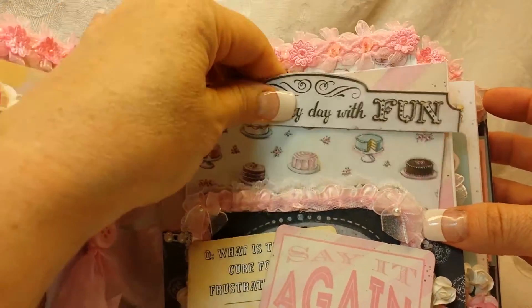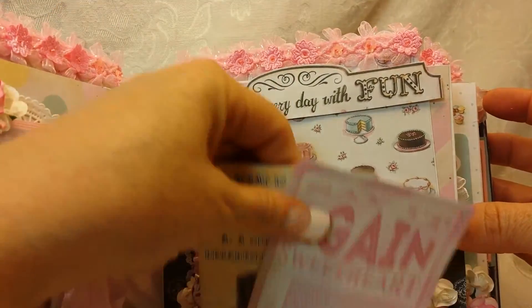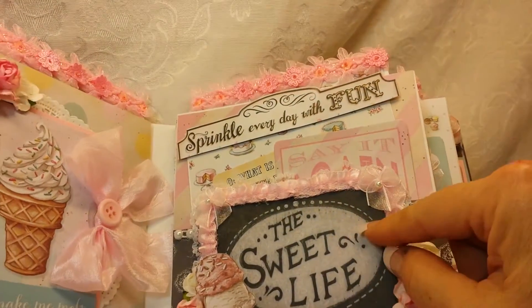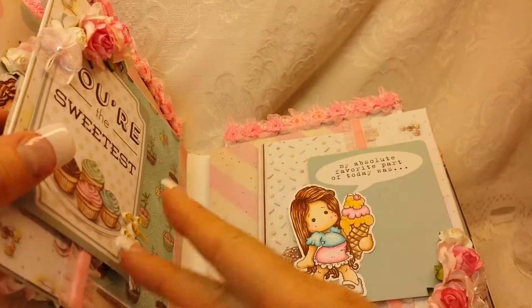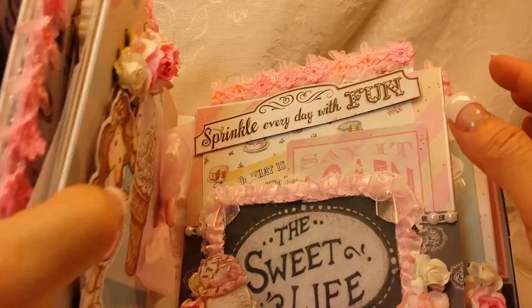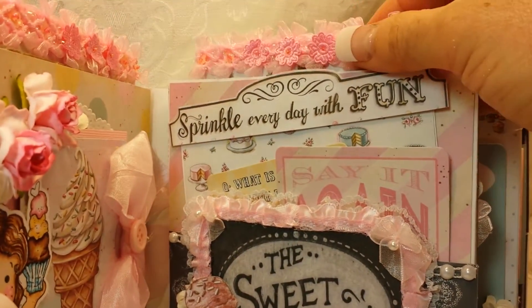Then there's the back — so that's how it looks when everything's pulled out. I'll tuck this back in. I should have actually made this so that it opened too but I didn't. Oh, and I forgot — of course there's a pull-out tag up here.